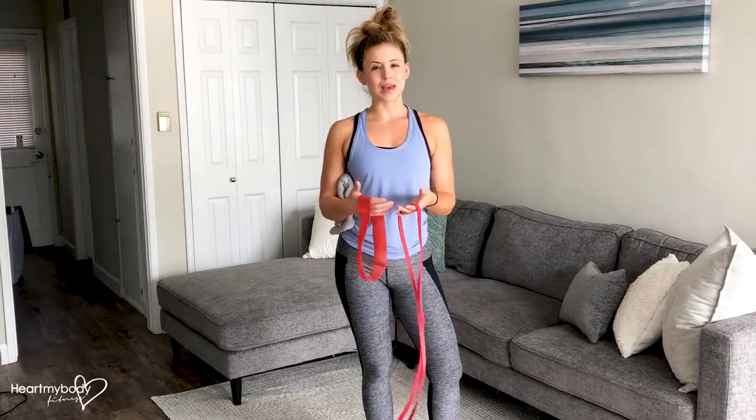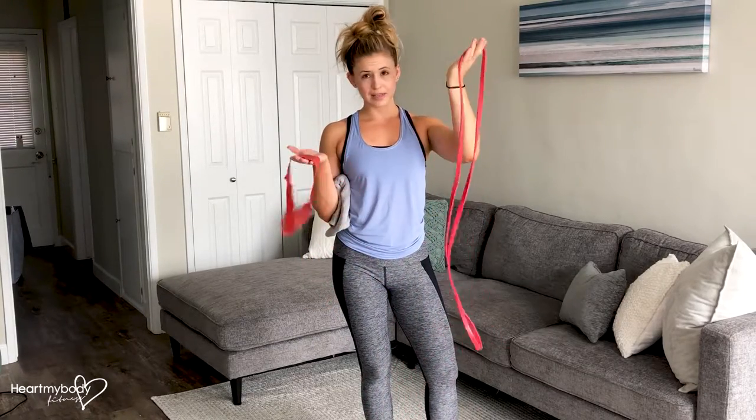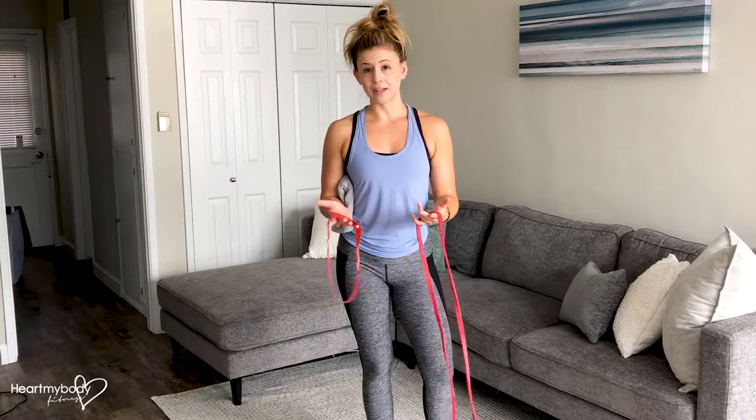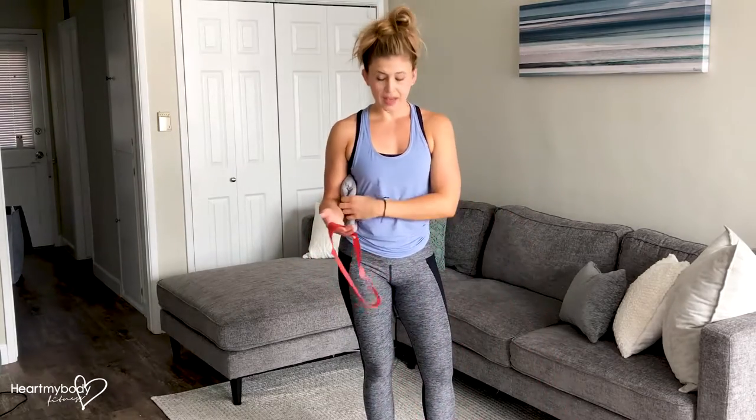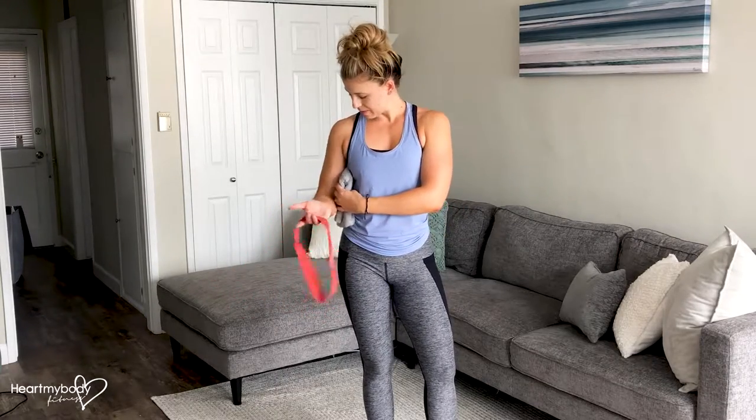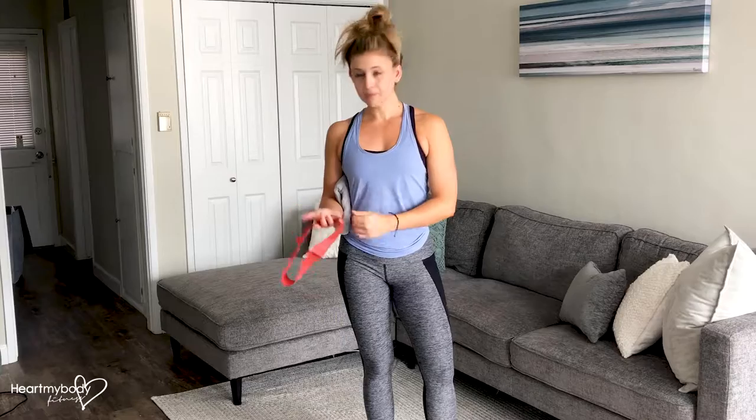For a triceps pushdown with a band, you can use either of these bands — one with handles — it really doesn't matter. It's not going to change that much, and I'll show you with both of these bands. I also like to have a washcloth or hand towel to place between my arm and my waistline.